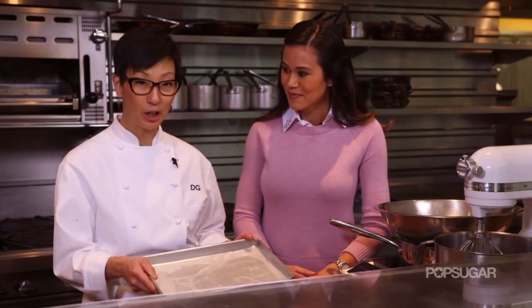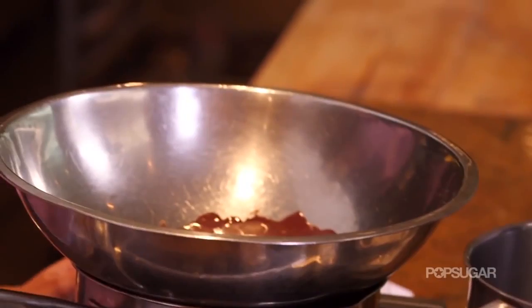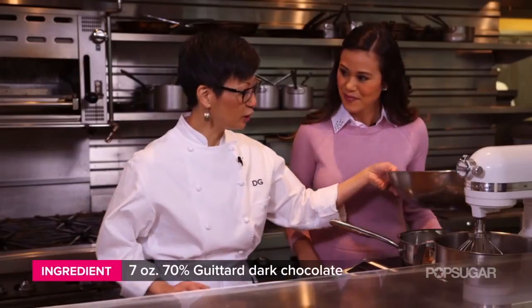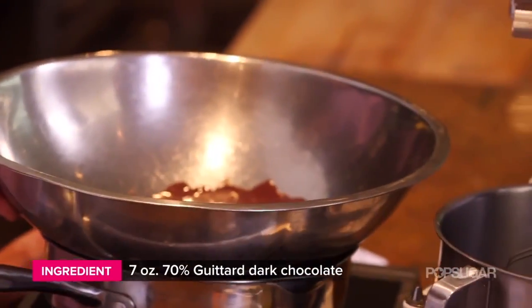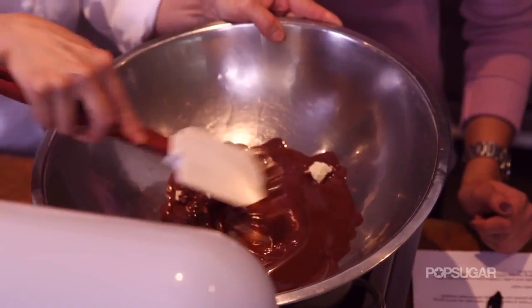I have my pan prepared with a little bit of melted butter brushed on it, and now we're going to start melting our chocolate. We melt it over a little water bath very gently, then we're going to add butter and melt that in on very, very low heat, because you don't want to burn your chocolate.